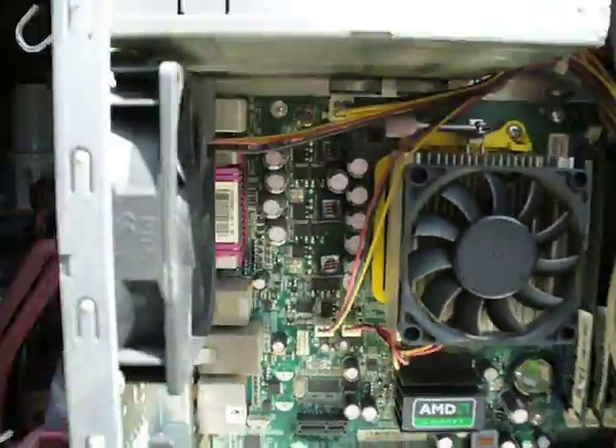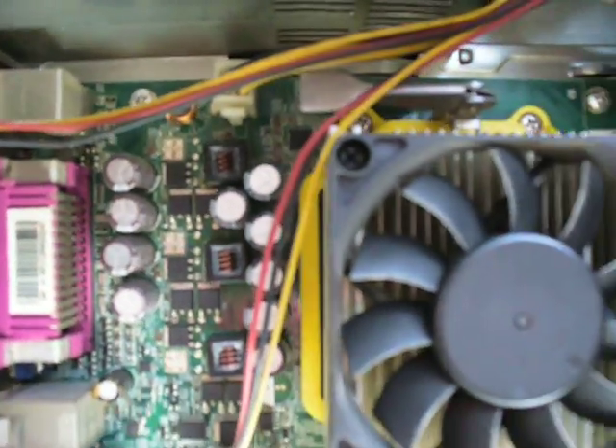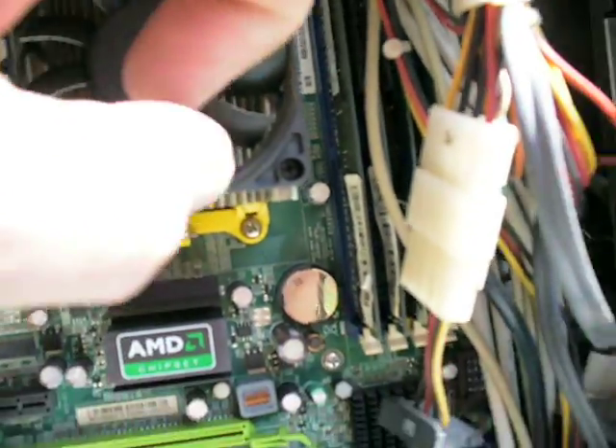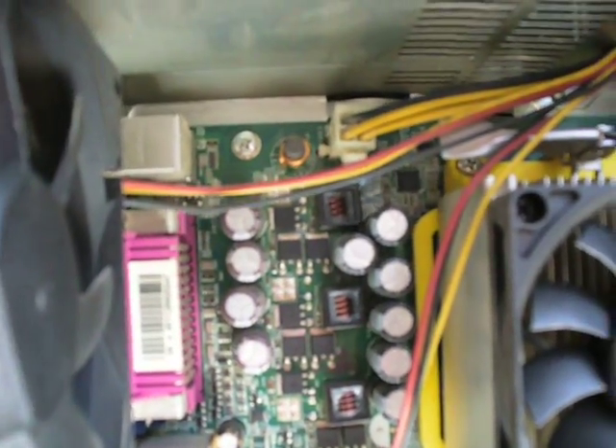I had a computer tech guy tell me that this connector back here — the one with four yellow and black wires coming from the power supply — it says PWR2 on it. So, power 2.